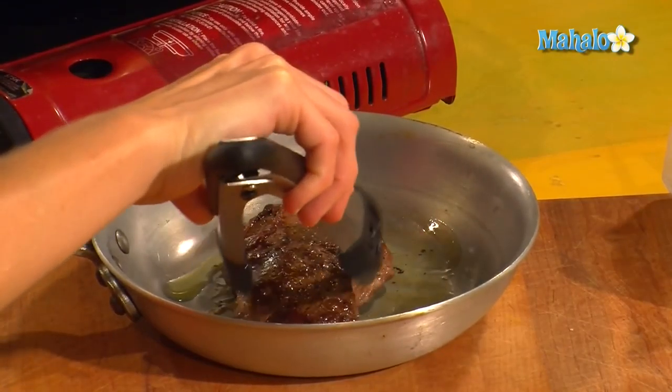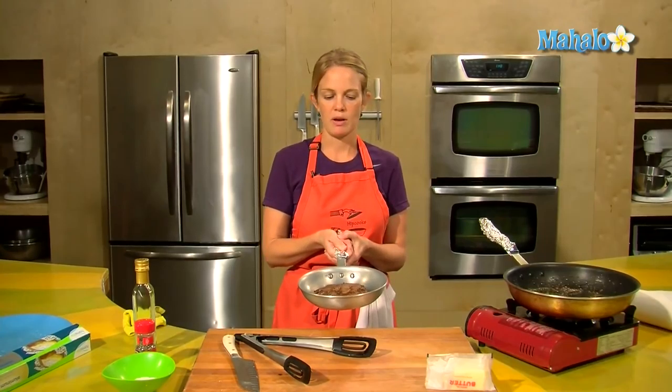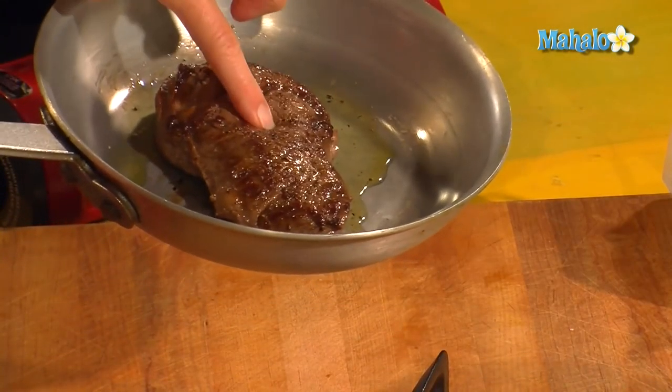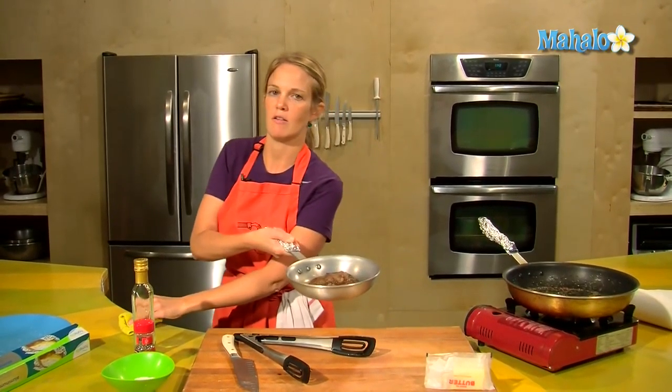Put a little added olive oil and now this is ready to pop into the oven at 375 for a couple of minutes. We can still see when we push down on that meat that it's still really rare inside, so we have the nice crust now and we want to finish it in the oven.